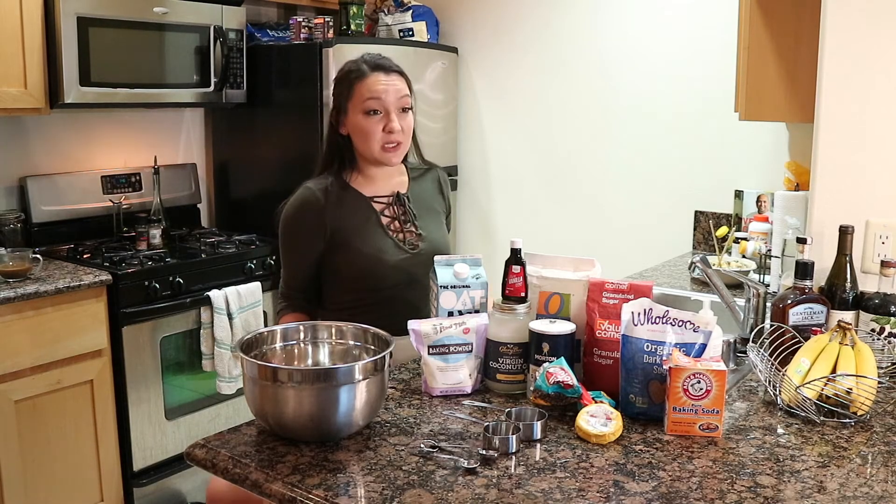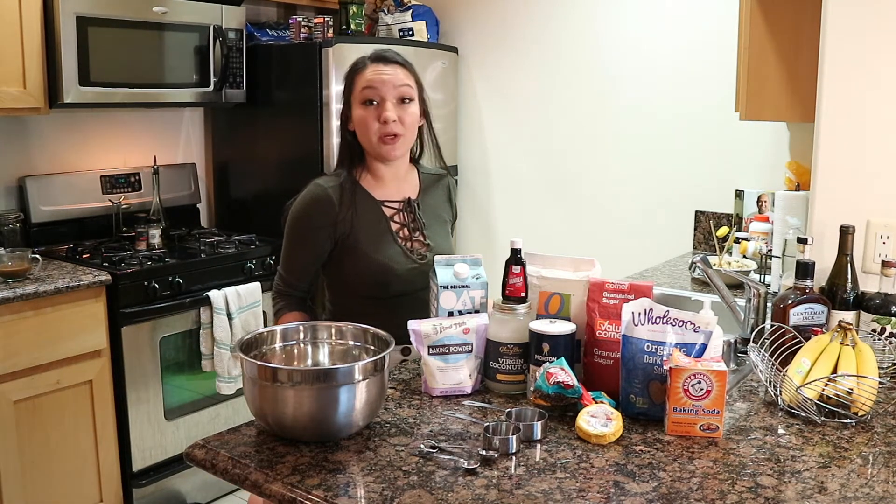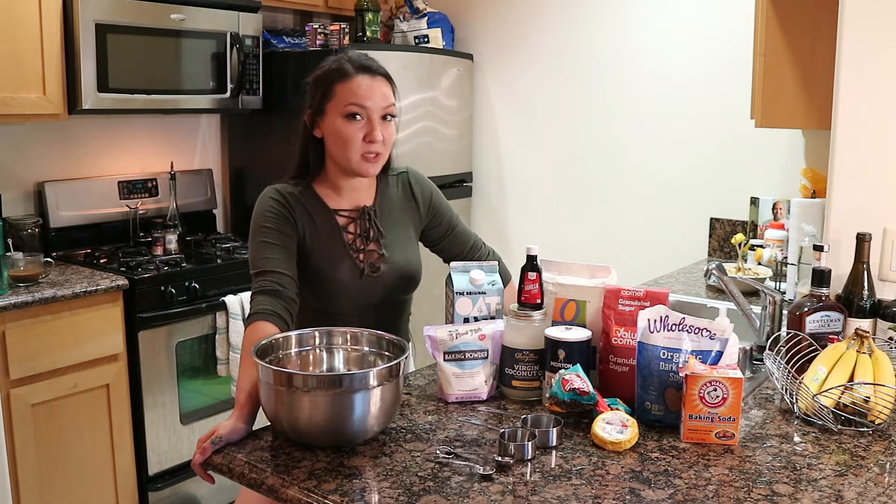Believe it or not, this recipe is from Betty Crocker. Homegirl makes some dope vegan cookies, okay? These are gonna blow your mind. So let's just get right into this recipe and I'll show you what I'm talking about.